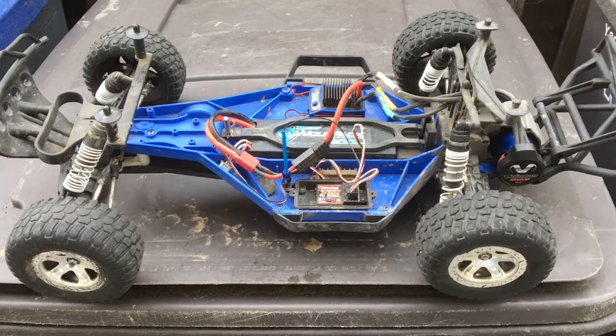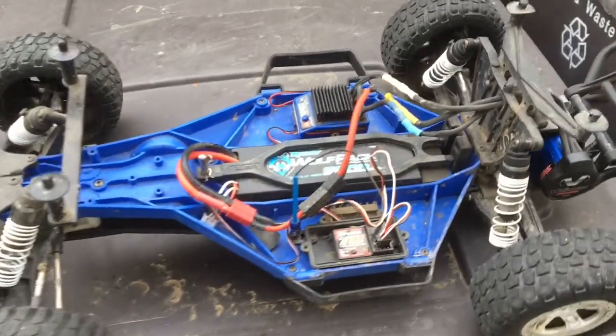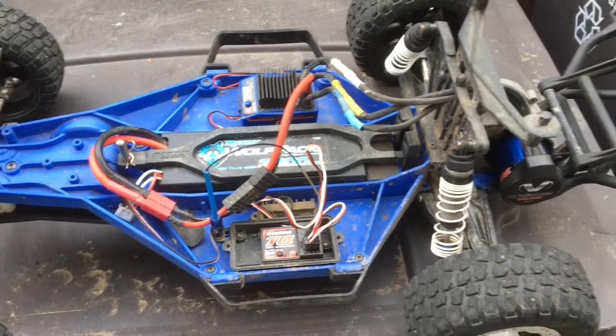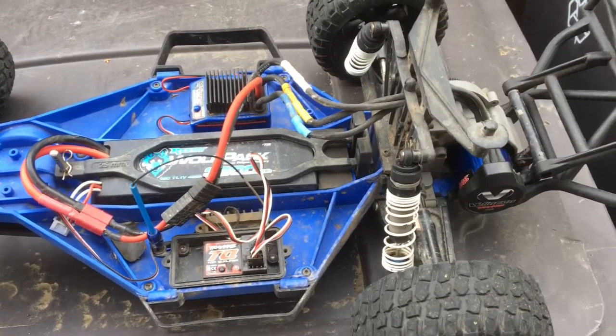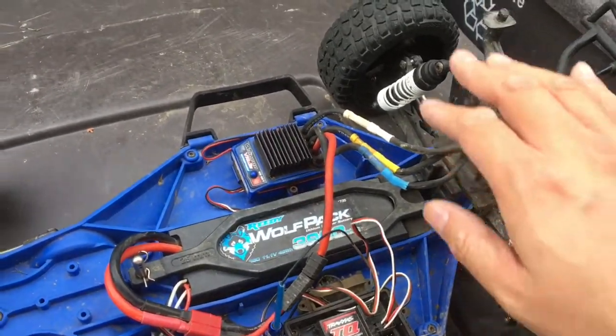We finally got our Slash two-wheel drive LCG back on the road. We're just going to do a test run on a 3S pack just to make sure everything is dialed in. We put the Millennium system back in here, and just went back to some stock shocks.